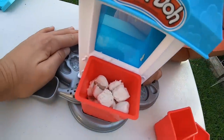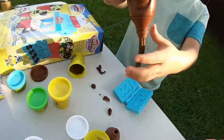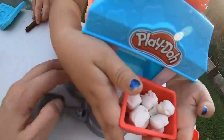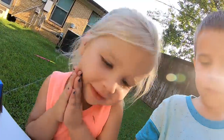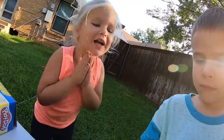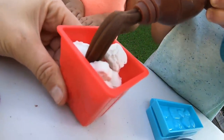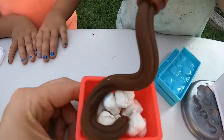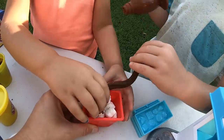It's almost full and then we can add our awesome chocolate sauce! Brooks is making chocolate sauce! Can you please make me some chocolate sauce? That's enough! I got so much!